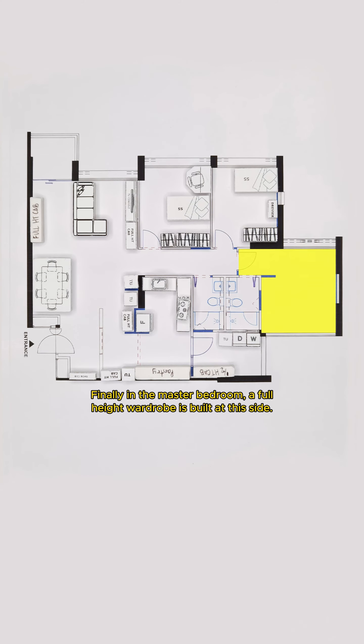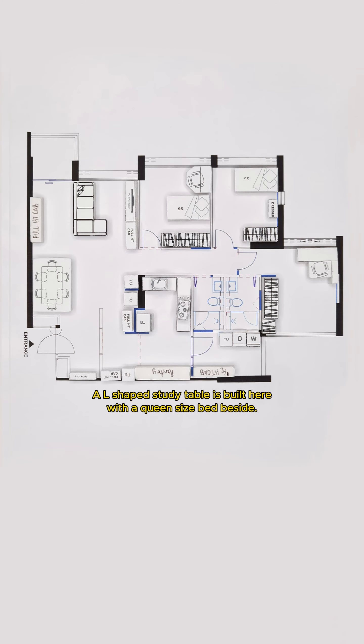Finally, in the master bedroom, a full-height wardrobe is built at this side. An L-shaped study table is built here with a queen-size bed beside.